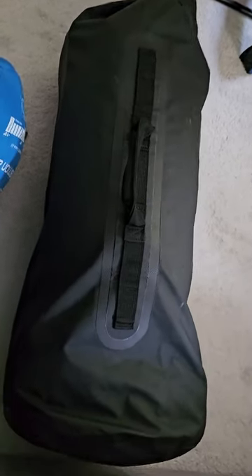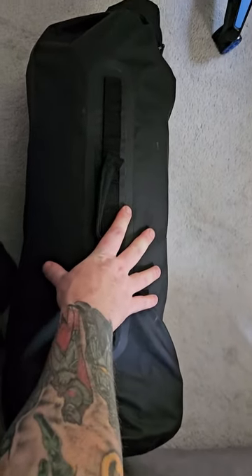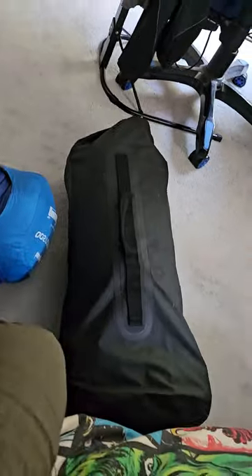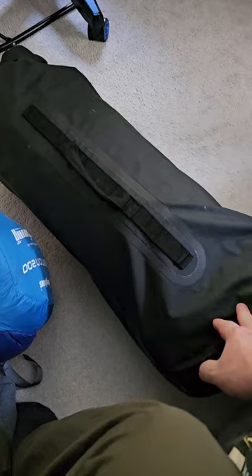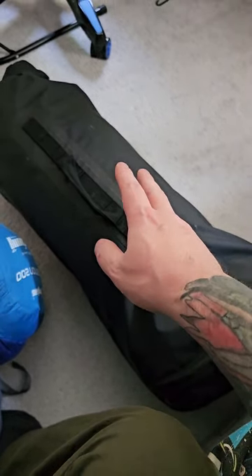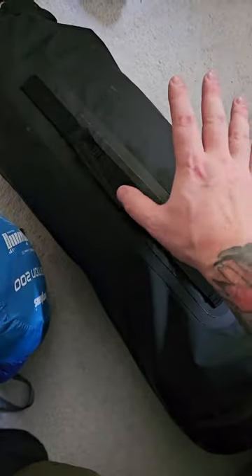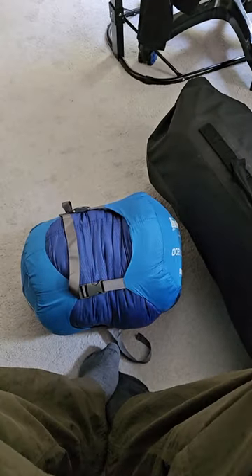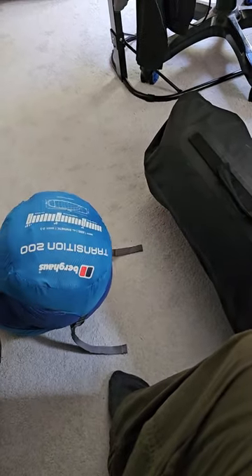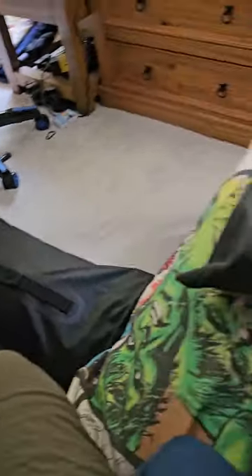The bag I'm taking is my Lomo, 40 liters. What's already inside this bag is a one-season sleeping bag, a pillow, my two-man tent plus the gear store that goes on the front of that tent, and a mallet. That's what's inside this bag. I also have a two-season sleeping bag, but I think that's going to be a bit too much.